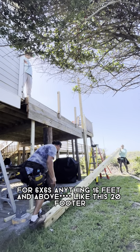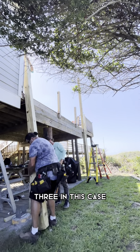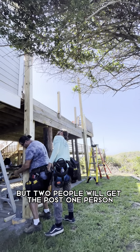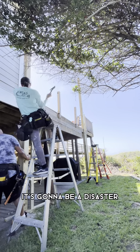For 6x6s, anything above 16 feet — like this 20-footer — we'll do it in a team of two to lift it up. Three in this case because he was on the deck to receive it, but two people will get the post. One person, unless you have somebody holding the base or something holding the base, is going to kick on you. It's going to be a disaster.